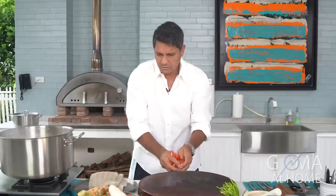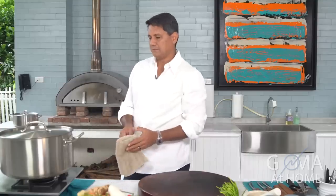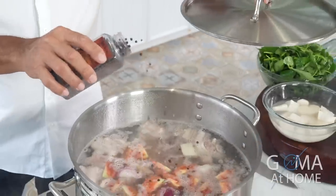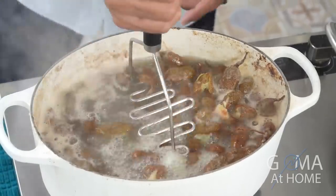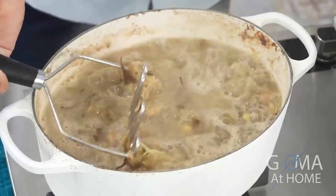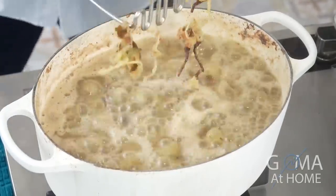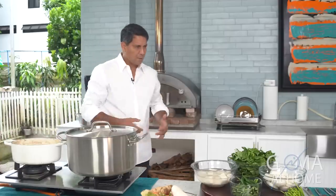There you go. And then sarang mo lang ulit hanggang kumulo — let it boil for about 35 to 40 minutes, and then malambot na yung baboy mo for sure. Just put a little pepper, just to give it a little taste. At this point gumukulo na siya — tingnan kung malambot na yan.